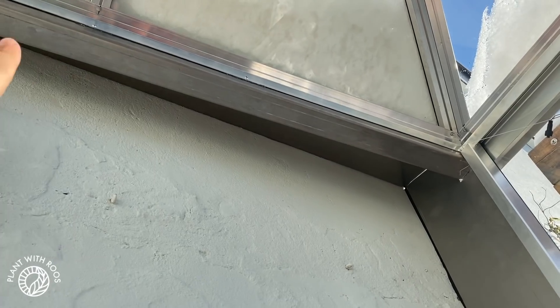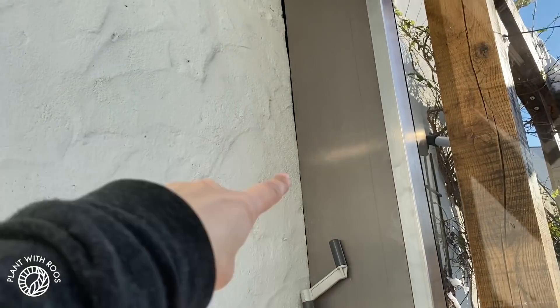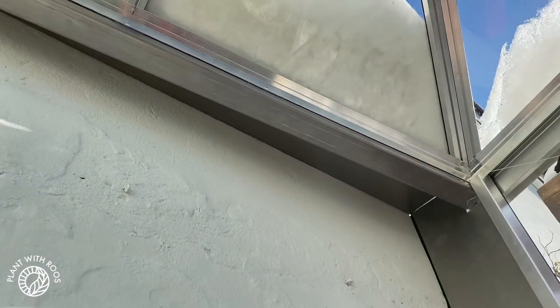First of all, I just wanted to show you how good and watertight the greenhouse is. The snow on the roof, most of it — well, not all of it — has melted. It's a really nice sunny day. Inside I think it's about 10 degrees right now when outside it is minus something or maybe freezing, so it's getting really nice and hot in here. And also there is zero leaking.